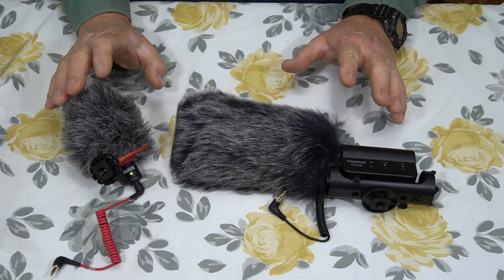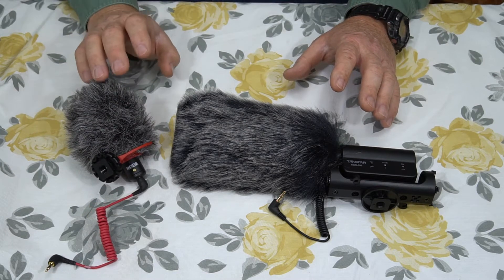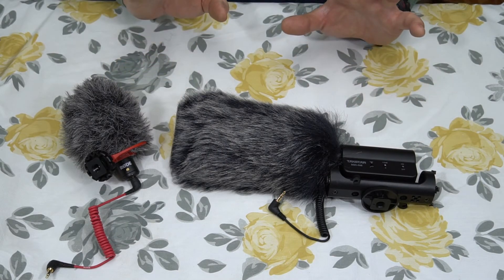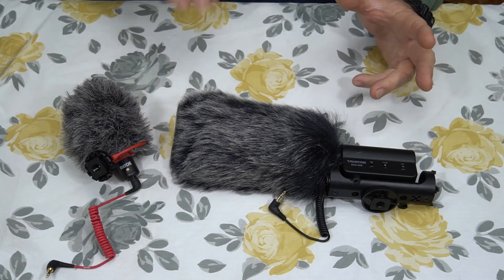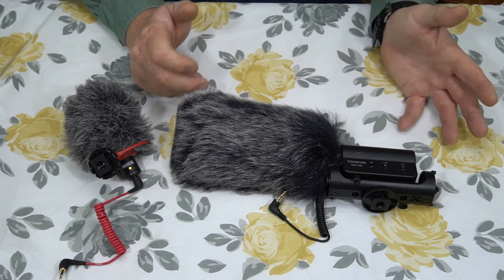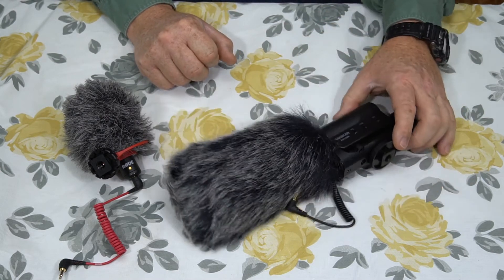The Rode VideoMicro also picked up good sound — you could hear the motor and everything — but it had less hiss. Obviously this is a higher quality mic, and it costs almost triple what the TACSTAR costs. It did a better job. It doesn't have the bass boost and all these other features, but it performed better in that quiet setting. Using the bass filter for absolute quiet gave the best result, but it still didn't get rid of that hiss. Still, it did pretty good for a $21.89 microphone.